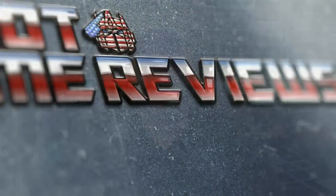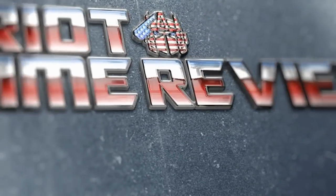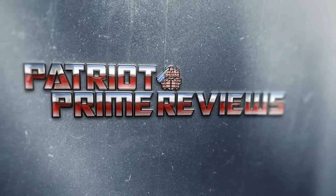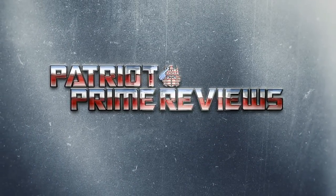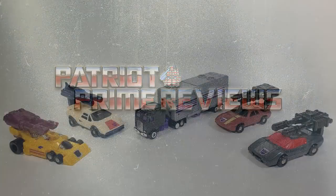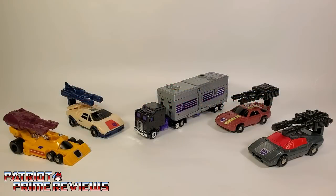Enough of me talking about the group. Let's go ahead and take a look at my absolute favorite Generation 1 combiner team. Welcome to Patriot Prime Reviews. We'll start things off by taking a look at the Stunnicons in their vehicle modes.